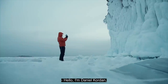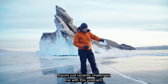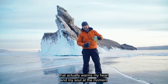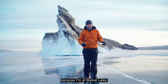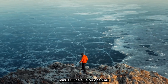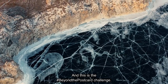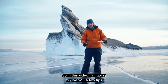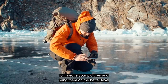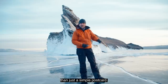Hello, I'm Daniel Kordan, landscape photographer from Russia. Selmy just recently challenged me with this postcard. You see a beautiful summer image here that actually warms my heart and soul, because I'm at Baikal Lake — it's January, it's freezing minus 30, minus 35 Celsius on open air. This is the beyond the postcard challenge. In this video I'm going to give you a few tips on landscape photography that will help you improve your pictures and bring them to a better level than just a simple postcard.